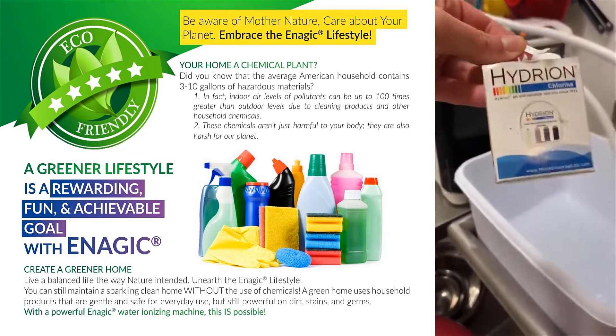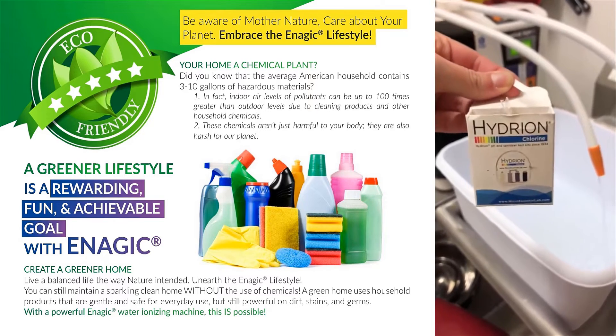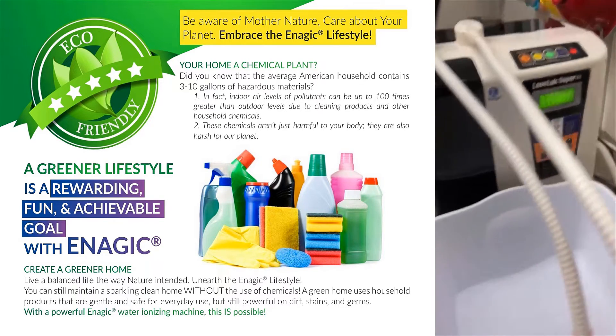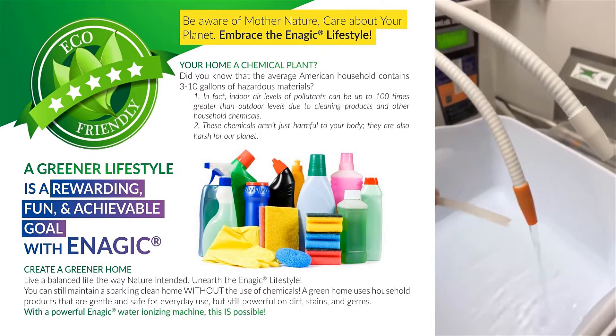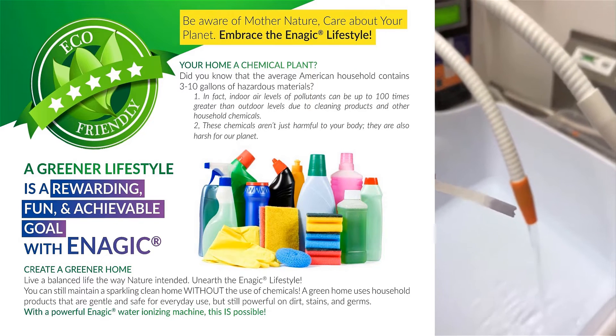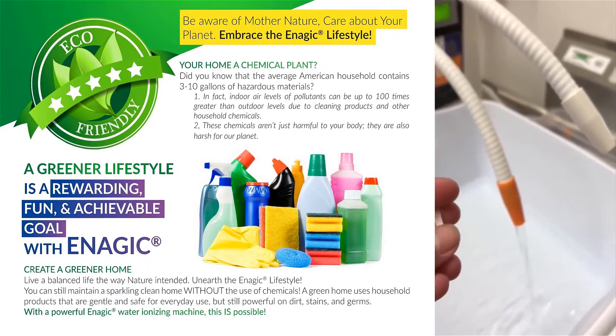These are the test strips that the health department uses to make sure that our bleach is on point. We actually don't have to use bleach — we just use this machine. You want it to be a dark purple, so let me show you guys. Boom! This can be used in restaurants; they don't have to use bleach, they can use this instead.